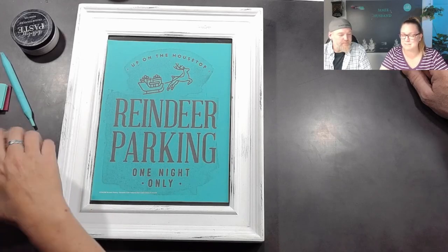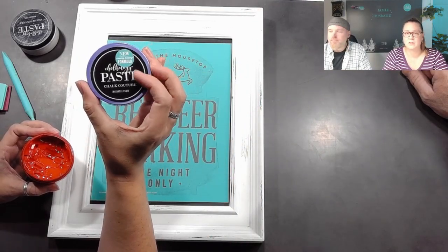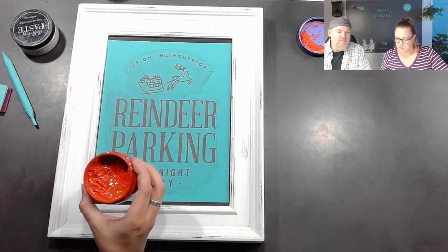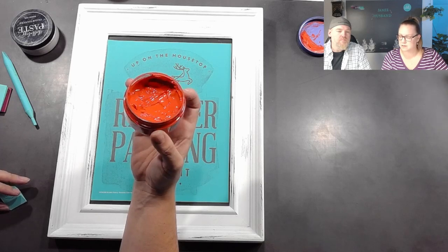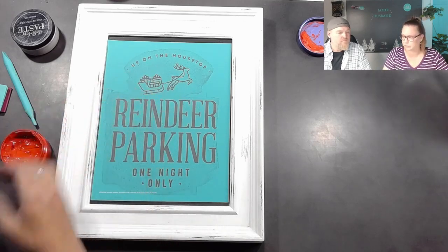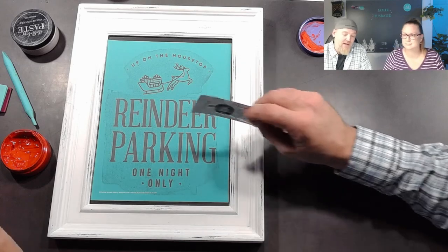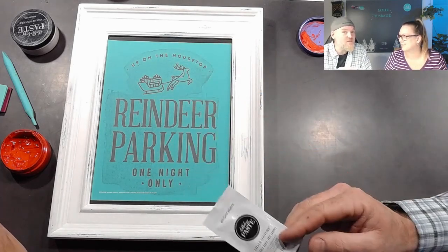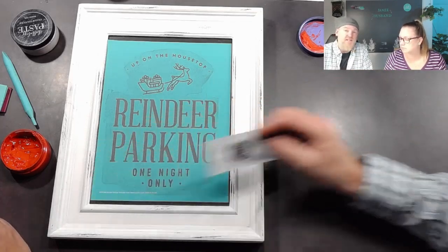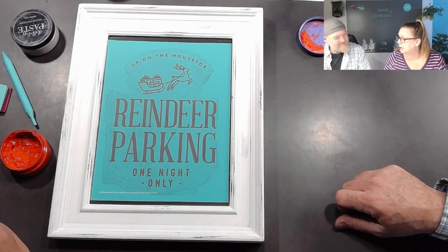This is the magic of Chalk Couture — this is Chalkology Paste. It comes in a three-ounce jar, and this jar will last you a very long time. You also might have gotten a paste single — they're not actually just a single, you can get many uses out of them. This is actually the Club Couture, which is a monthly subscription program — info below. If you get that, you'll be getting singles with that as well. It's the same paste, same idea. Just put it in a little tray, paper plate, or palette pack from Dollar Tree.